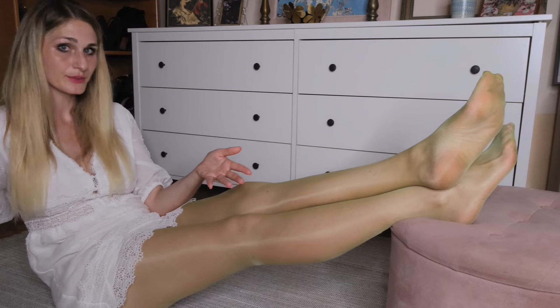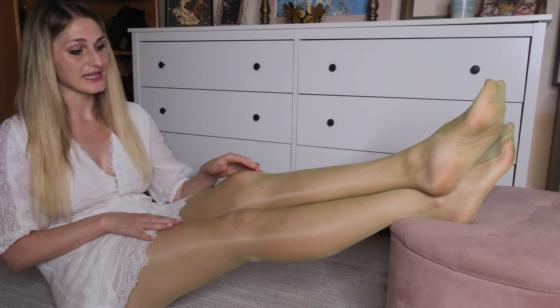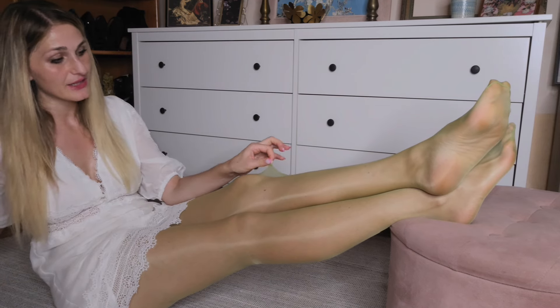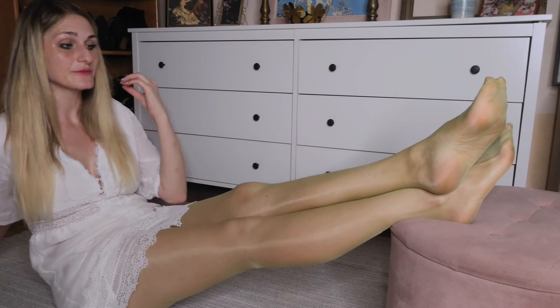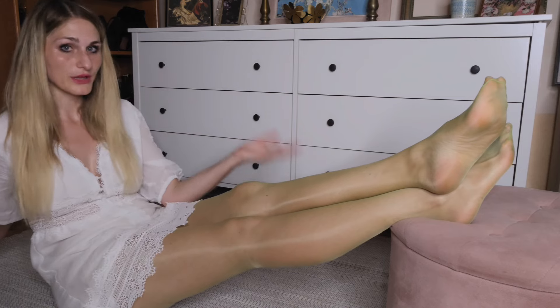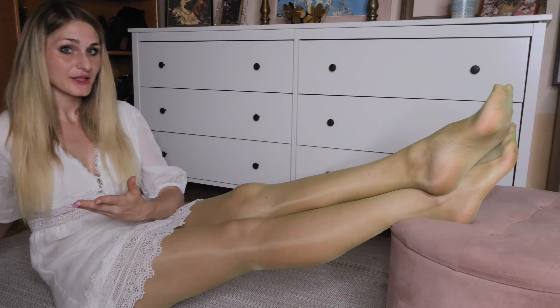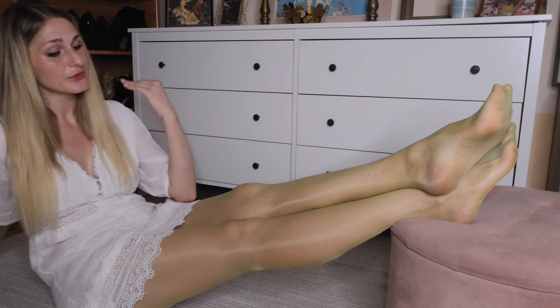Now let's talk about how they actually feel against my skin. The pantyhose themselves are incredibly soft and smooth — the blend of nylon and elastin creates this silky texture that glides effortlessly against your skin. They are also light and breathable, making them suitable for extended wear. Whether you're sitting at a desk or moving around, these pantyhose will stay comfortable, giving you a second-skin kind of feel.